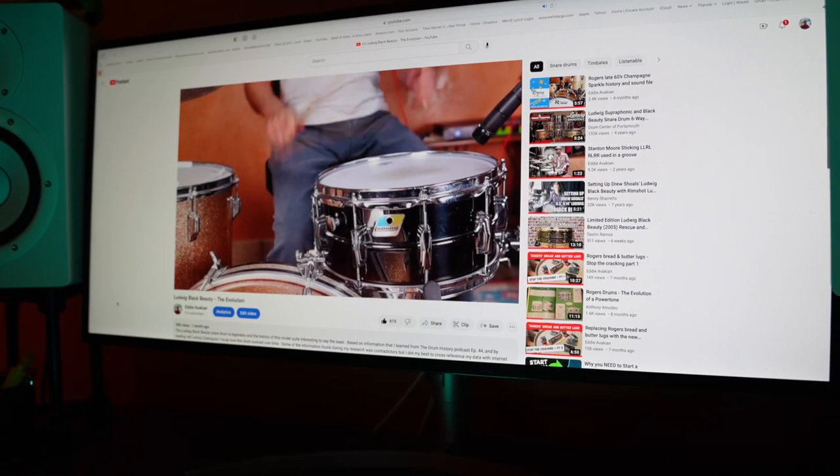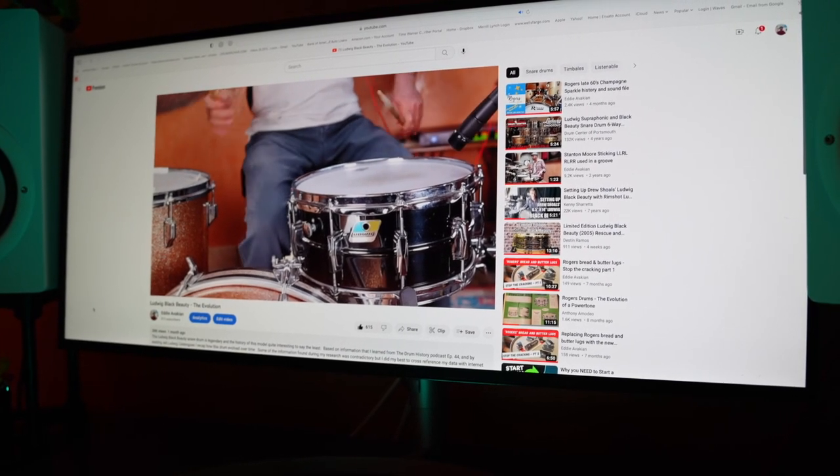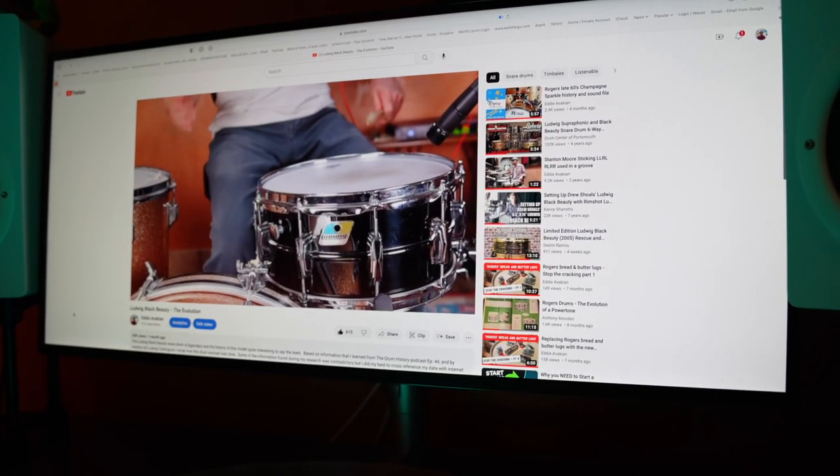A couple videos ago I played an intro groove to highlight a Black Beauty snare drum, which was the center topic of that video. I got some questions about what exactly I was playing, so I thought I would take a few minutes to break down that groove and share with you where I got it from.